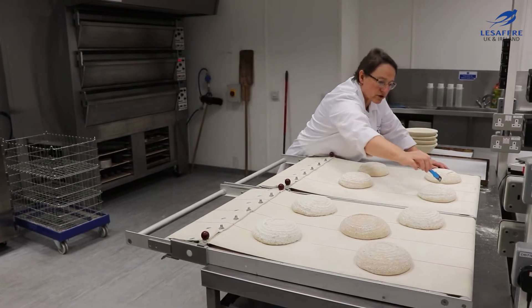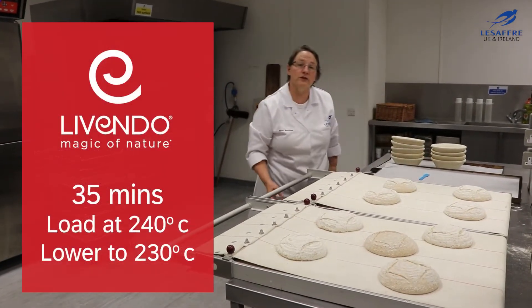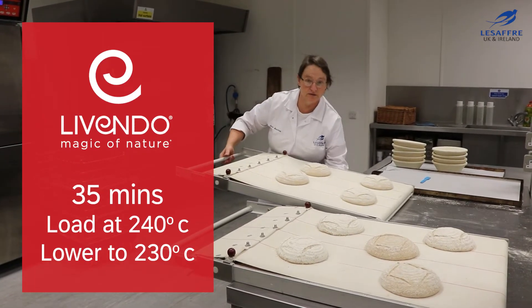We'll keep the cuts in just to encourage the burst. We'll load the oven hot and then reduce the temperature after the steam has gone in.